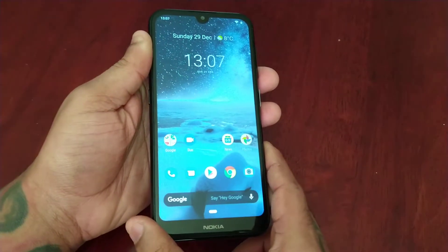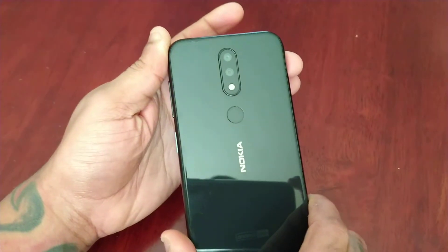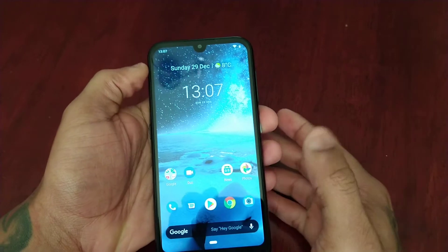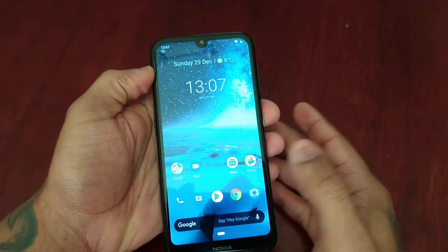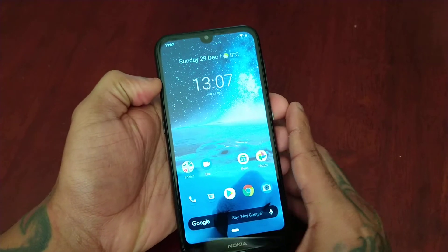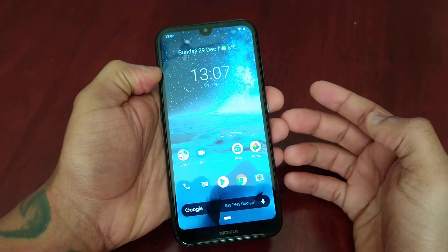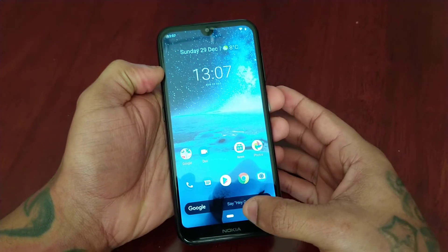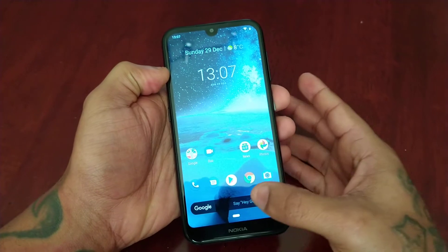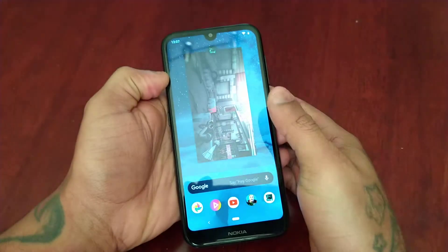It's your boy the Android Doctor back again with another video. I'm here with the Nokia 4.2 and in this video I'll be testing out the split screen multitasking to see how well it works on this device. This is an entry level device with the Snapdragon 439 processor and 3 gigabytes of RAM, so we're just going to test it out and see how well it handles multitasking.